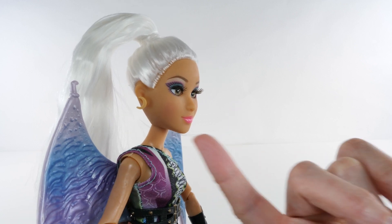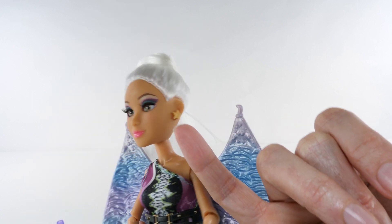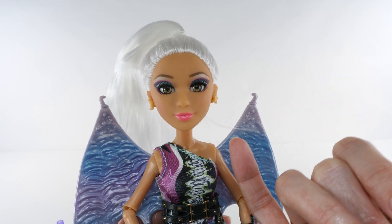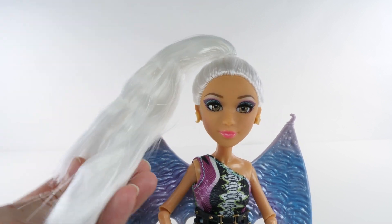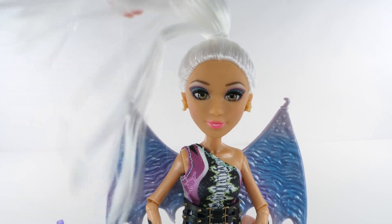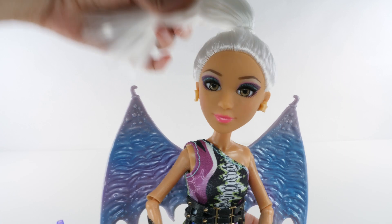Here's a little closer look. There's the moon, the star, and look at her beautiful eyes. She has long, long, long white hair. It's very soft.